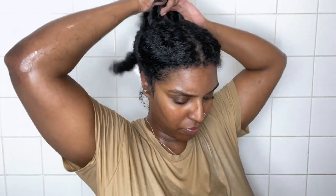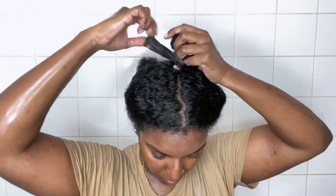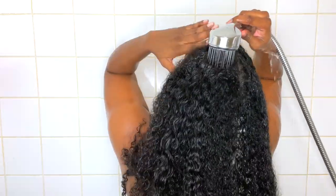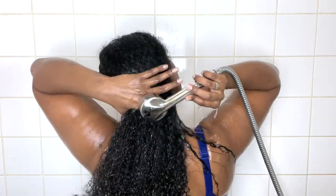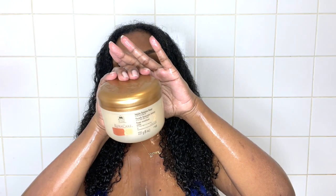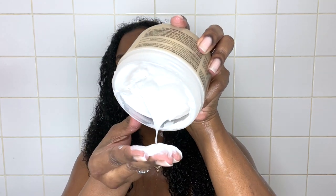Once I've finished detangling my hair I twist the sections up, cover my head with a plastic cap, and left that on for about 15 minutes while I showered. After the 15 minutes I take the twists down and my hair is really soaked in that product, and now I'm just thoroughly rinsing it out.